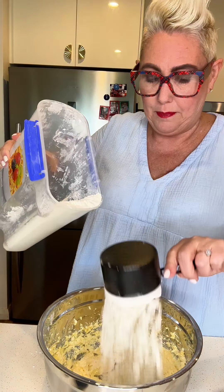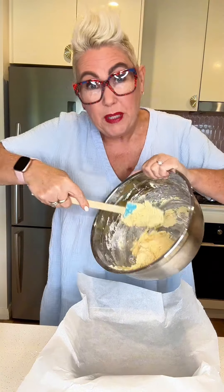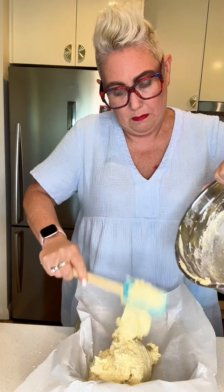Two cups of flour, big pinch of salt. Mix it all together — it's nice and creamy. Pop it into a lined baking tin and press it down until it's nice and smooth.